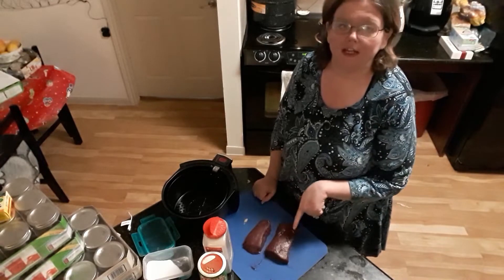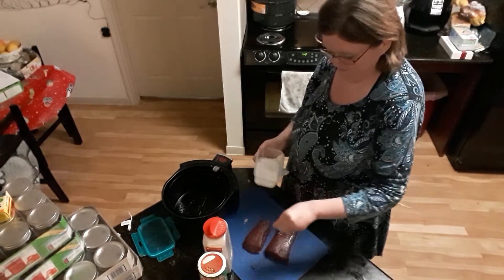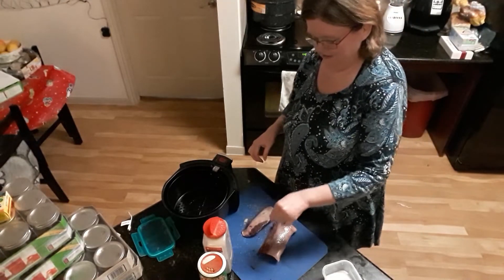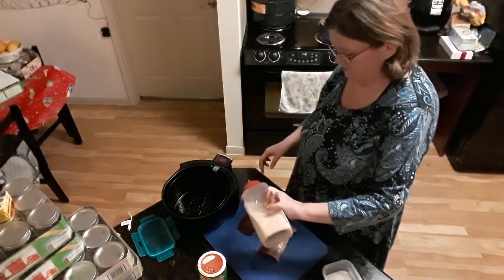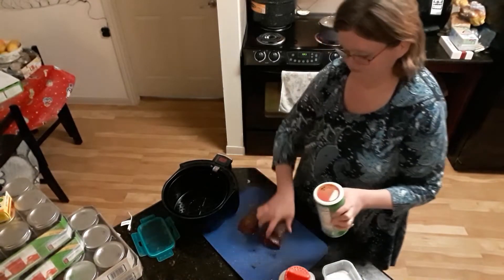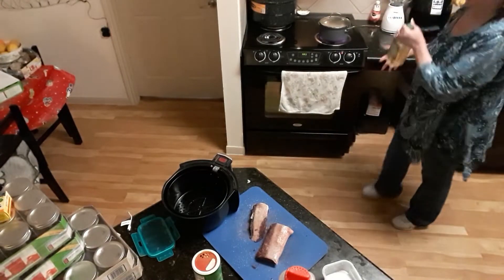I have these two pretty, nice backstrap steaks that I am going to season with some salt and pepper. We have a friend that deer hunts and he blessed us with some backstrap. I'm putting some garlic on it and a little bit of Tony's. Now, with anything I cook in my air fryer, I do put olive oil on it.